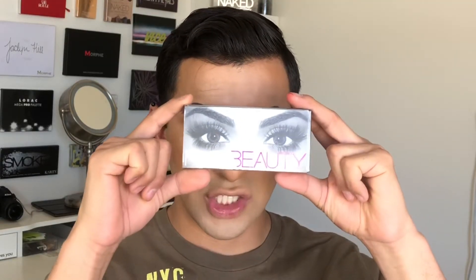I'll be taking the Huda Beauty lashes in the shade Scarlett — one of my favorite lashes of all time for the fluffiness, the wispiness, and the volume they give. When I apply false lashes, I like to apply the glue and wait a couple of seconds just until it gets tacky, maybe about 15 seconds.